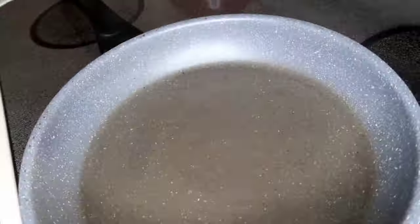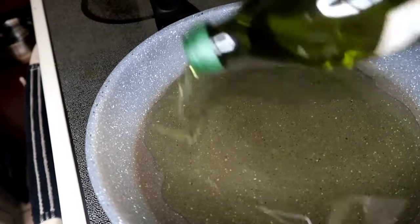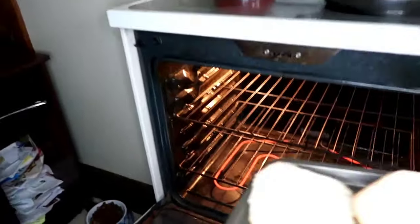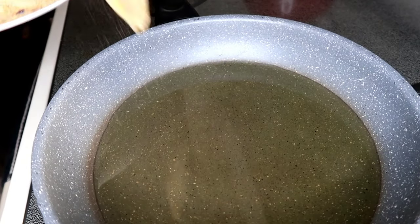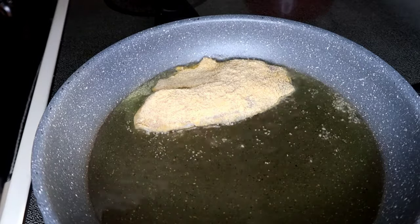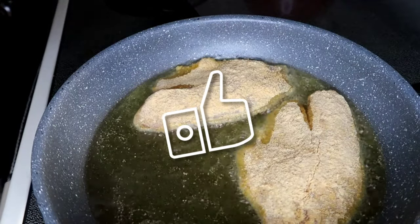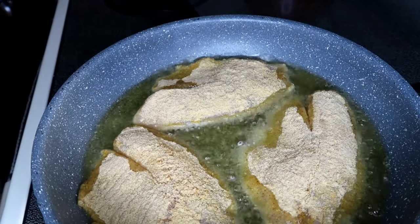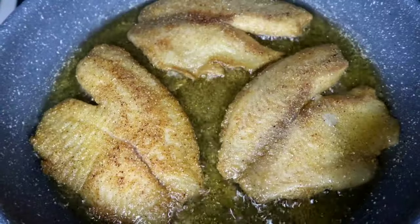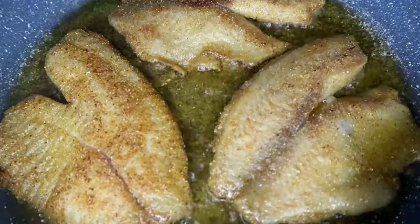Next we're going to use olive oil — yes, I said olive oil, we're frying with olive oil. We're putting our bread in the oven to toast for three to four minutes. Our skillet has warmed up with the olive oil and we place our fish in — three minutes on each side until golden crispy brown.